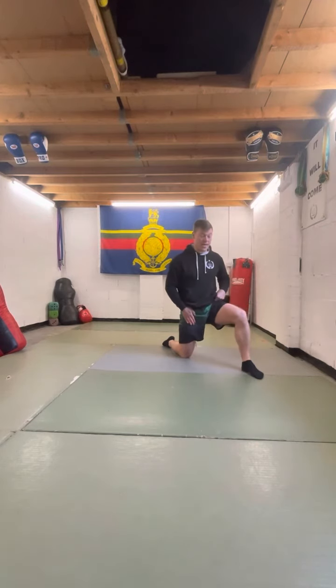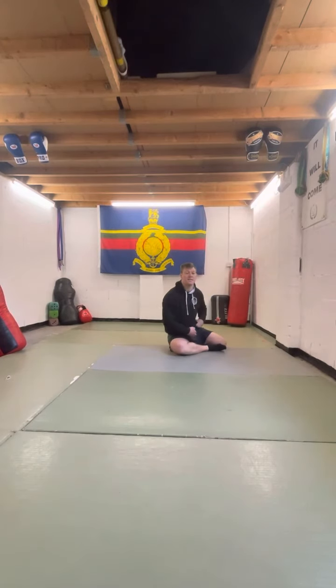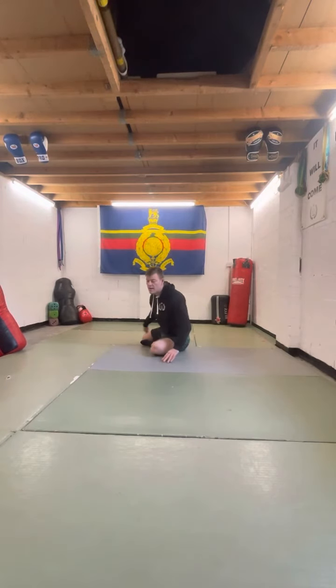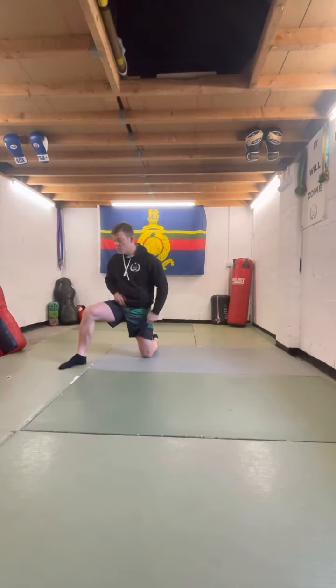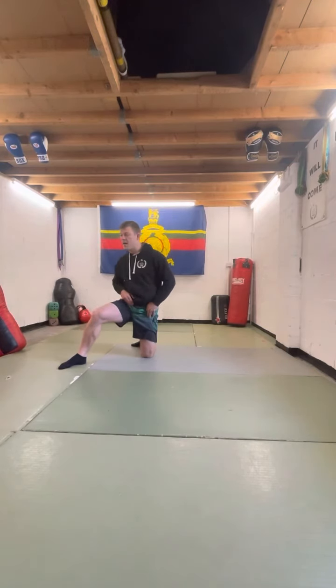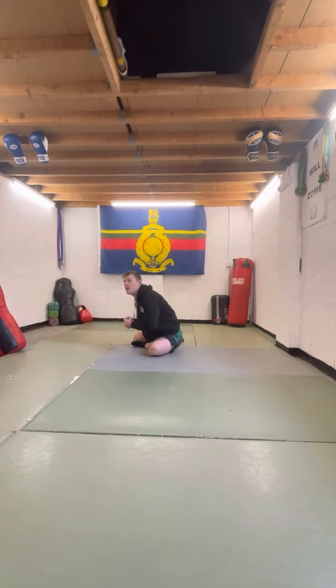We're going to drop into a hip flexor stretch to the front of the hip. We're going to come back out, then we're going to bring this back down and into the S-sit. We're then going to change sides onto the other. Here we bow, we pop up. Rear foot now steps through, we square this up, we push through bringing the stretch on here. We come back, bring the foot back in, and round this back down into the S-sit position.